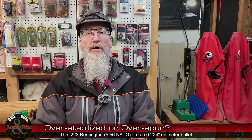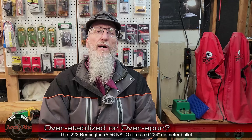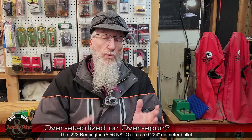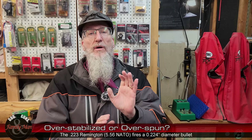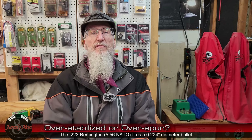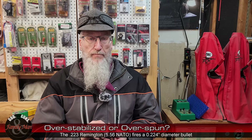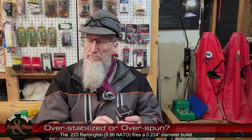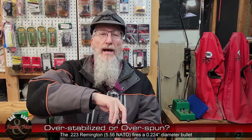Another round — kind of an older cartridge but made very famous for varmint shooting — became famous because it easily exceeded 4,000 feet per second at the muzzle. That is the .220 Swift. I have one in a Ruger No. 1, and it does exit the muzzle at around 4,230 feet per second pretty routinely.